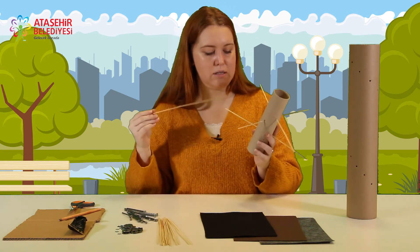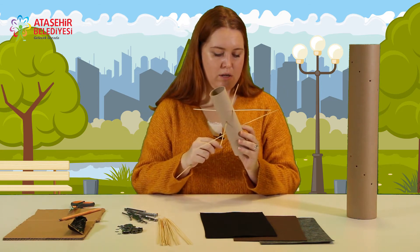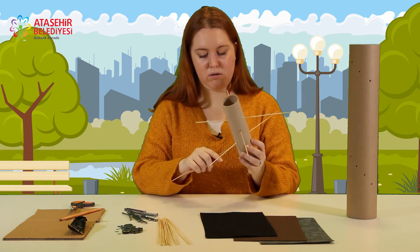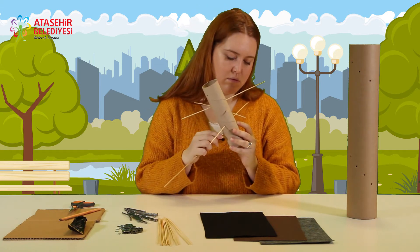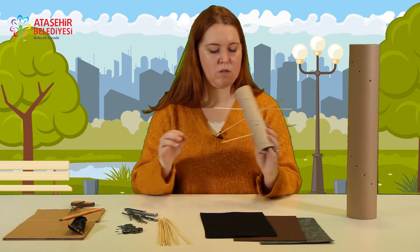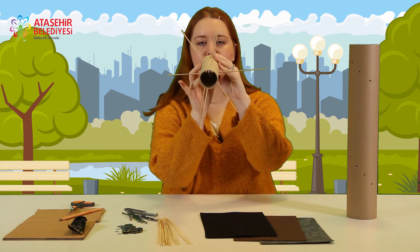Daha önceden delerseniz bu kalın malzemeyi yapmanız daha kolay olur. Yine aynı şekilde devam ediyorum, çaprazlamasına. İç kısmını bu şekilde, çapraz gelecek şekilde deliyorum.